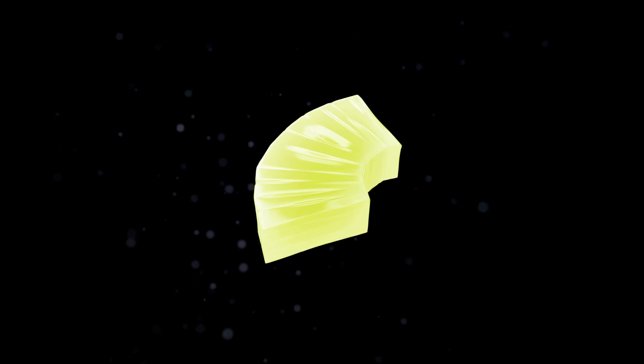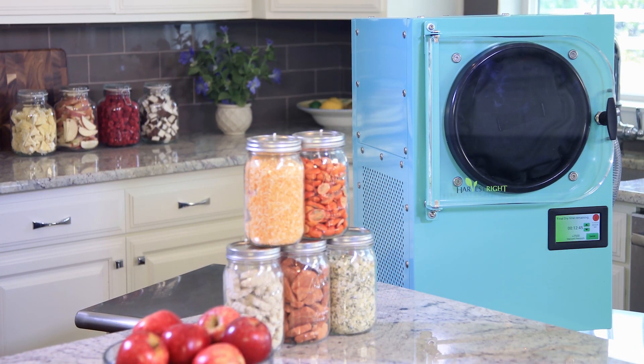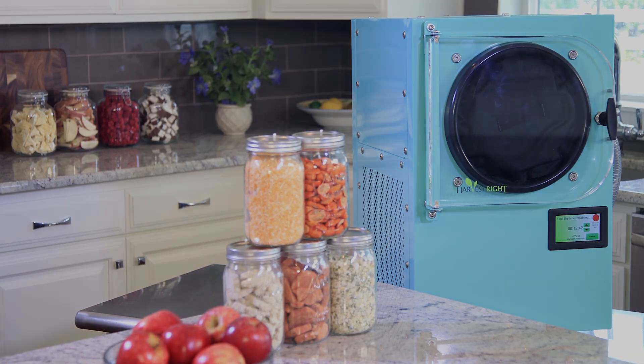The process takes about 24 hours. When it's done, the freeze-dryer will beep. The process is entirely automatic. We'll come back tomorrow and check out our food.